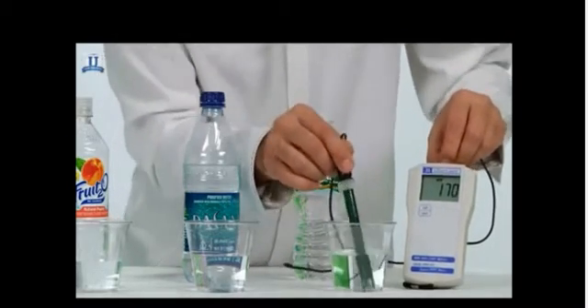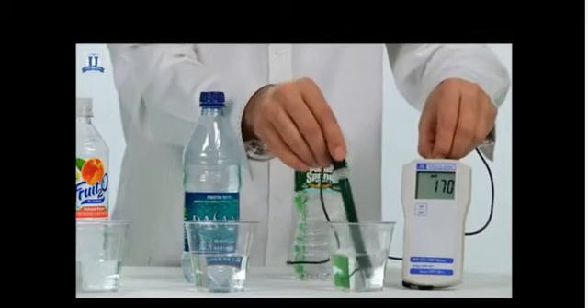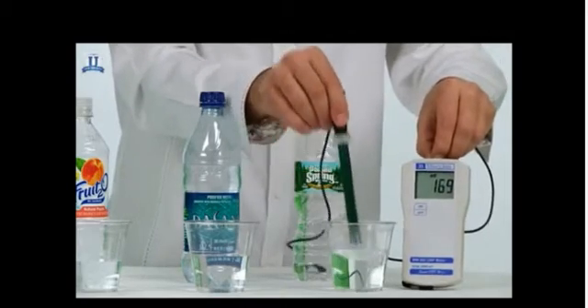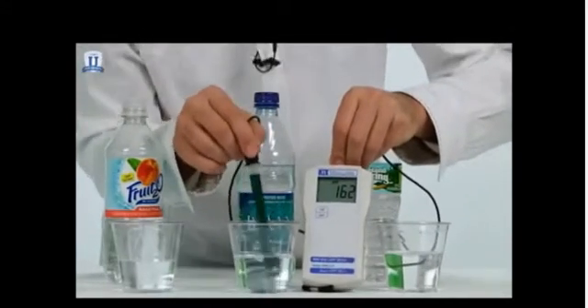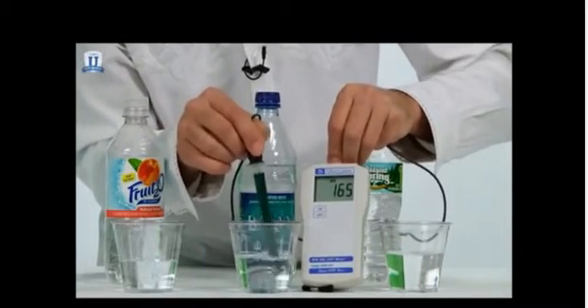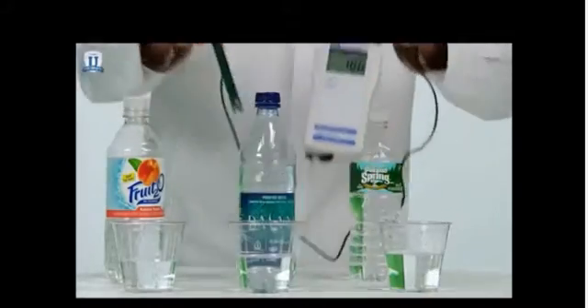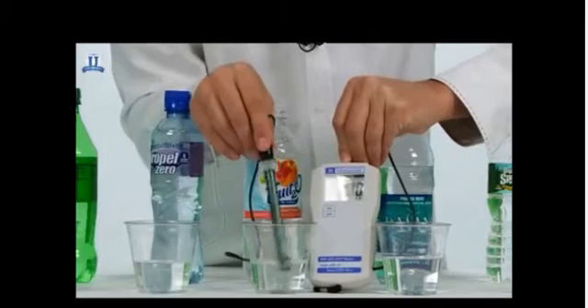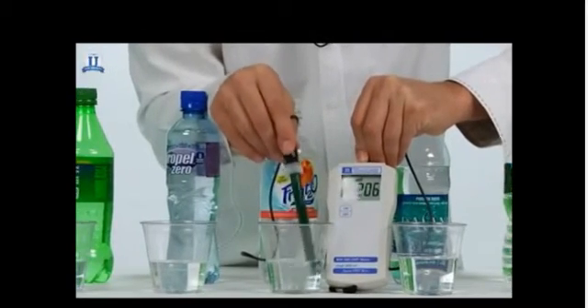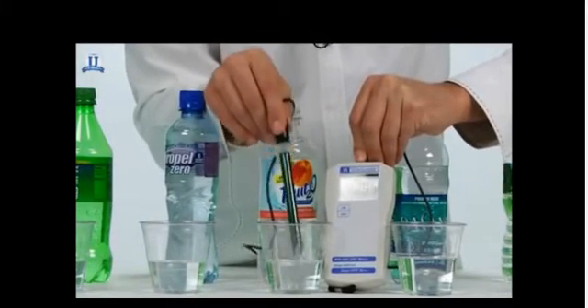We're getting about a positive 170, which means there are no antioxidants present in the water. Moving on — around the same, positive 165. Again, this is not good, it's not what we're looking for. The fruit-flavored water is even more oxidizing — it goes up to about a positive 200.